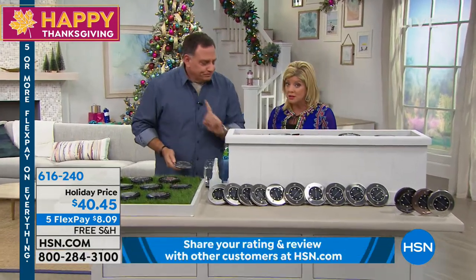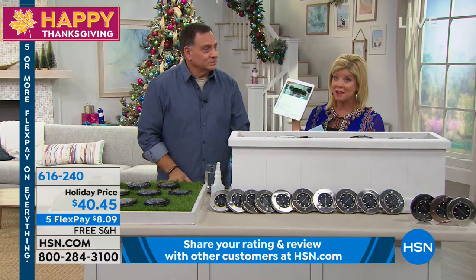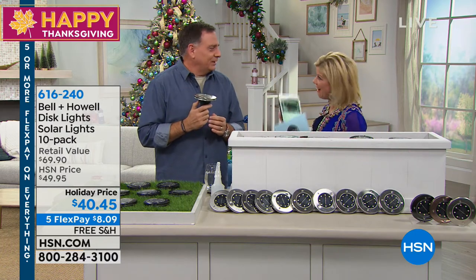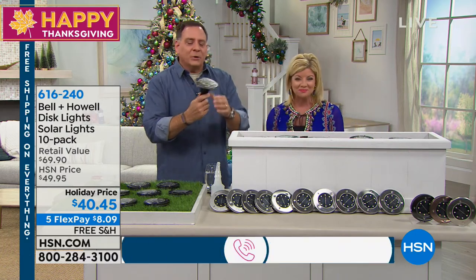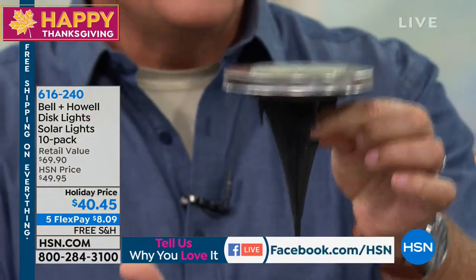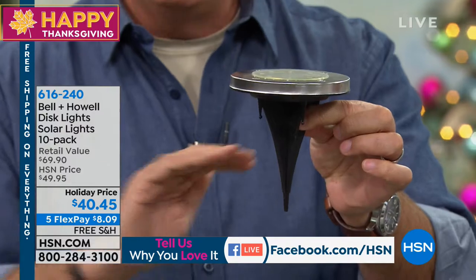Let's talk about how it works. We are streaming live on Facebook, so if you have any questions or comments, we'd love to hear from you — or just say Happy Thanksgiving! The lights come with spikes on the bottom so you can put them into the ground and they will be totally flush.